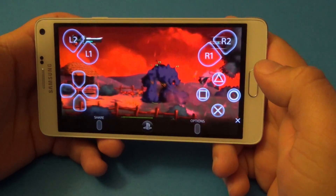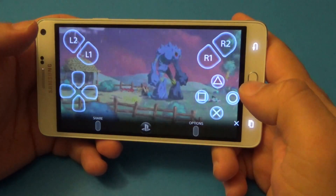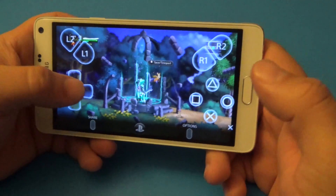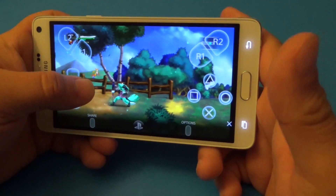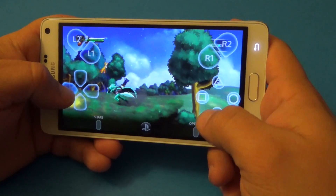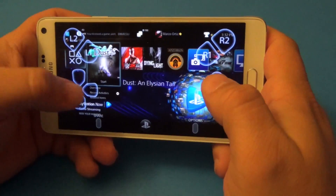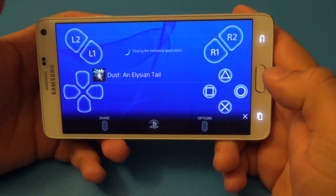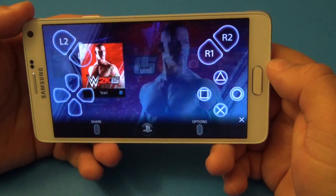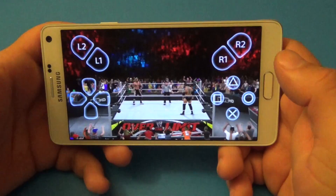So like you see there, it works very good with touchscreen-style games. They're not touchscreen games but they're very playable. Now let's go ahead and show you guys another game — WWE — to demonstrate something a bit more challenging.